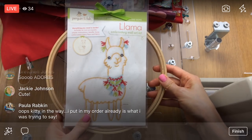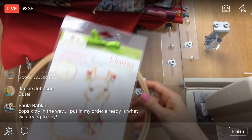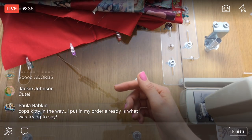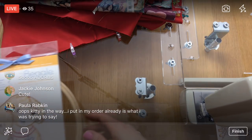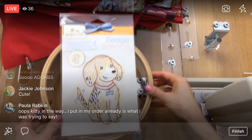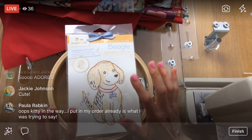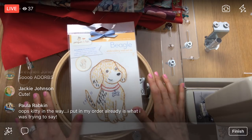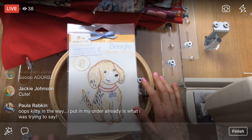We have the llama — this is how they come. They have all the things you need to get stitching in the back. And I'm having a special deal: if you get all six of the new kits, there's 25% off on that order plus you get two bonus patterns as well.